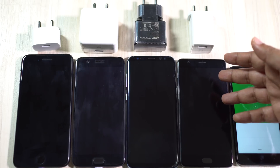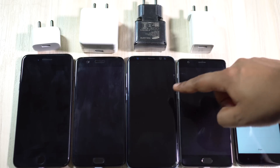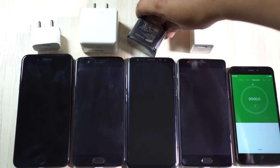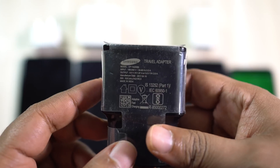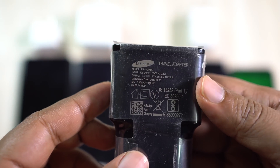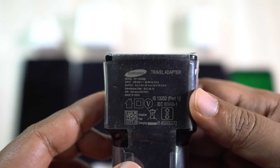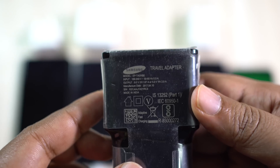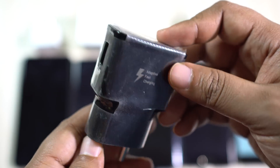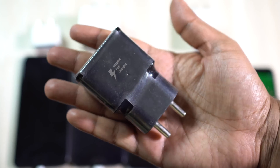The device in between the OnePlus phones is the Samsung Galaxy S8 Plus with the biggest battery here at 3500 milliampere lithium-ion. The adapter is rated at 9 volt 1.67 ampere or 5 volt 2 ampere. It's worth noticing that just like the OnePlus 5, the battery on the S8 Plus is 100 milliampere smaller than its predecessor.